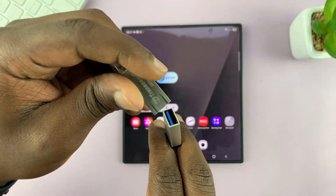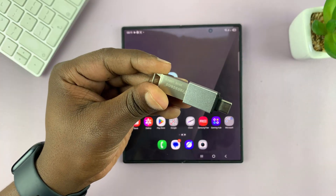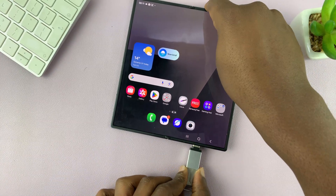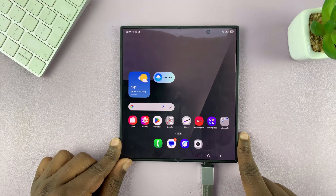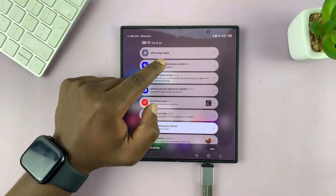When you get your OTG adapter, just connect the USB flash drive to the adapter, and then plug the adapter with that flash drive into the Type-C port of your Z Fold 7. Once you connect, give it a couple of moments and you will see when you swipe down: USB storage added.